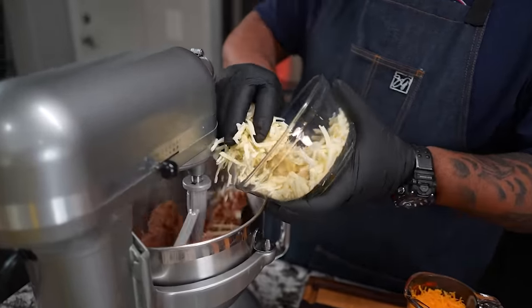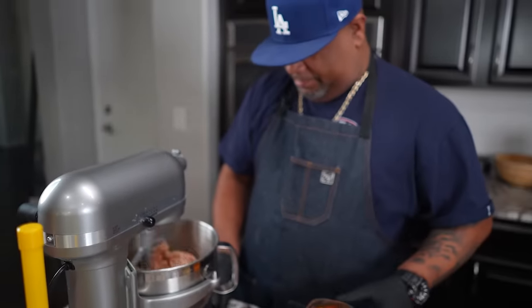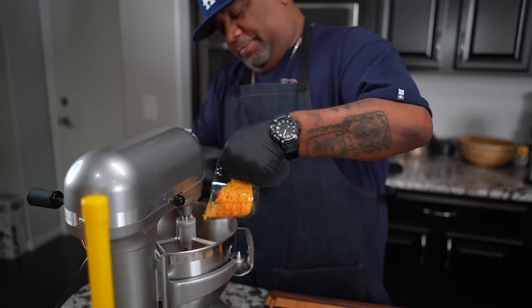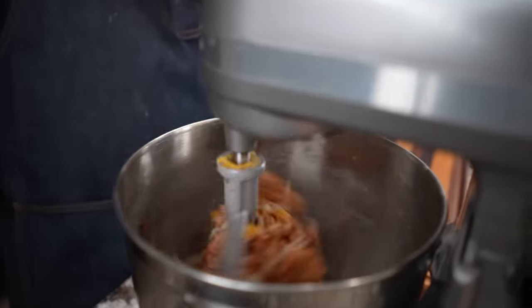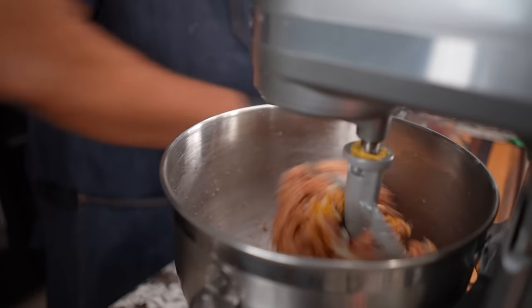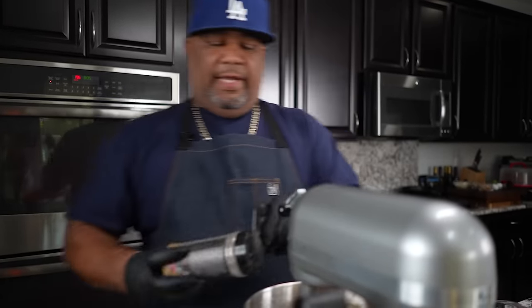Now I'm going to start adding in some of my cheese — about half of it first, then add the rest. You guys can use whatever cheese you'd like; I'm giving you my combination because I like it. Stop it, take it down, spread it back around, then let the mixer continue to get an even mixture of cheese and everything else. Before I do that, I'm adding some of my AP seasoning.